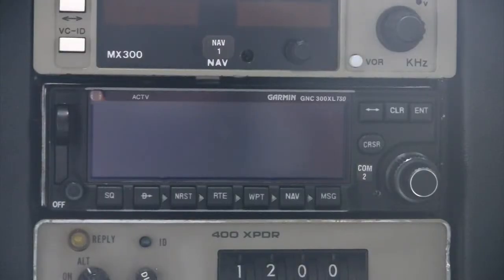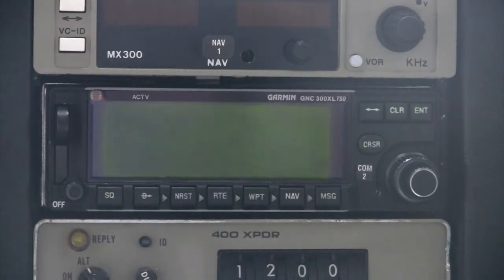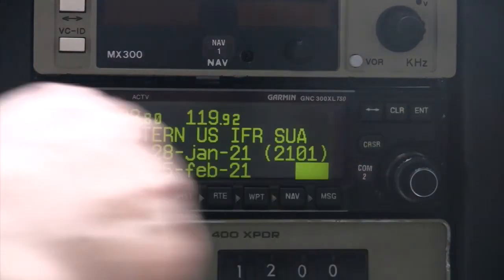To turn the unit on, rotate the combined power and volume knob located in the lower left clockwise. The most recent active and standby communication frequencies will be displayed along the top. The current system operating software will be shown and the unit will conduct a brief self-test. Once the diagnostic test is complete, the installed database information will be shown. This includes the effective date, expiration date, and the nav data cycle number. To acknowledge the database status, press the Enter key in the upper right.